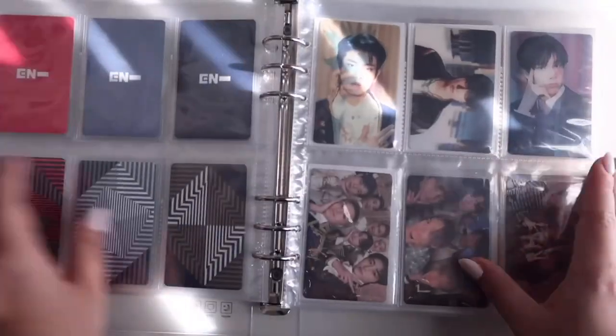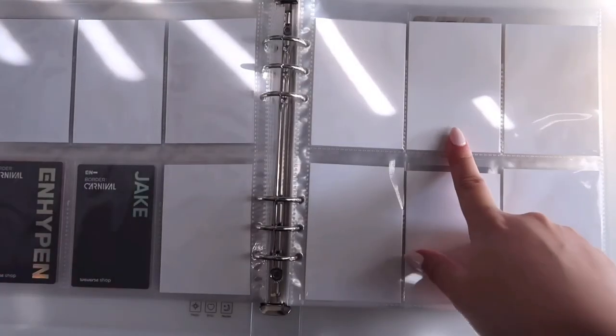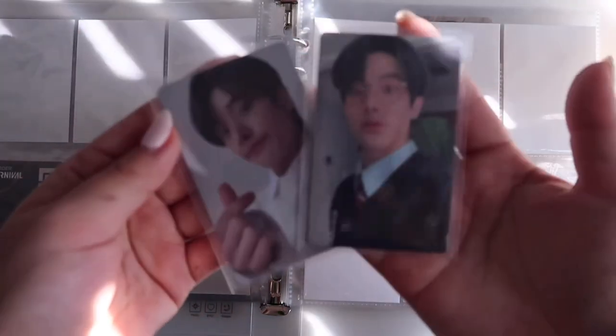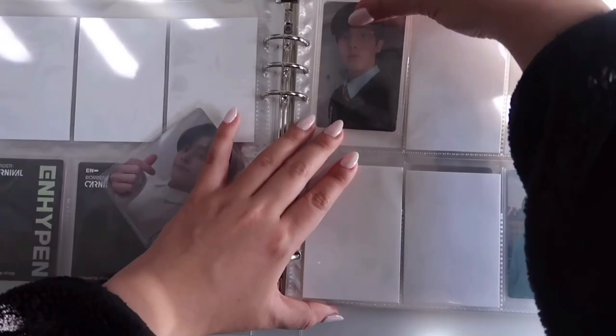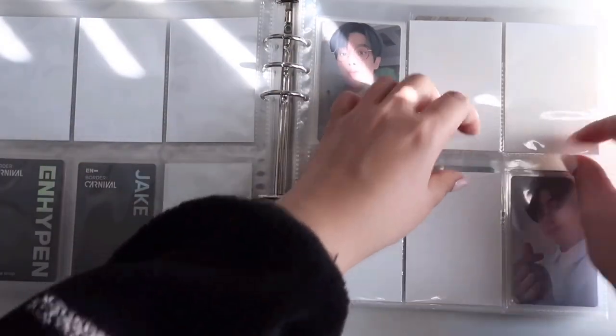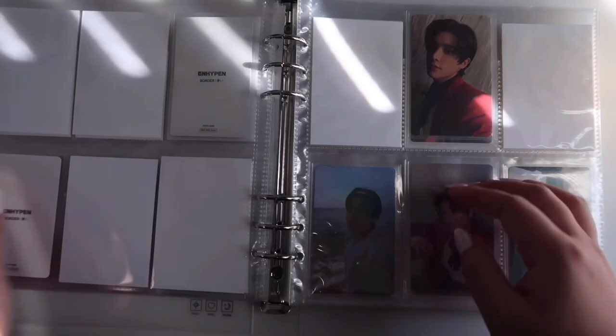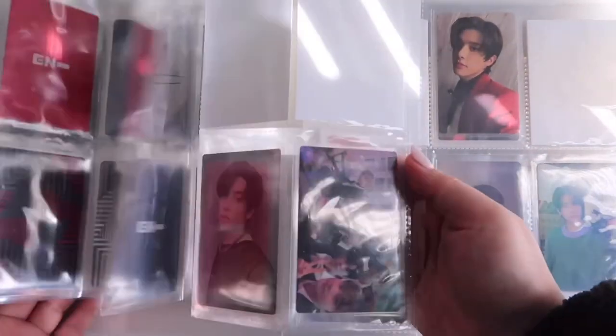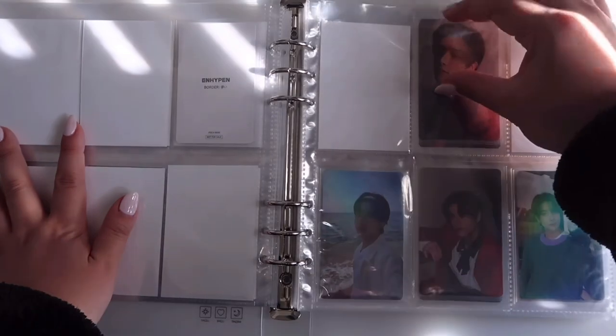I have a special page for Border Carnival but I don't have anything for it yet. Border Carnival album cards are done! Next is Border Hawk — I only have two cards for this but they're exciting. The selfie cards and solo jacket cards are so cute. I'll put the concept album cards in to fill the rest. Also, if you're thinking about moving to an A5 wide binder — do it. It's so much easier to flip through.